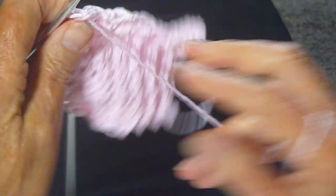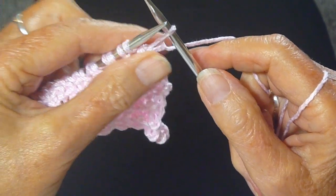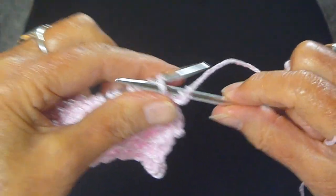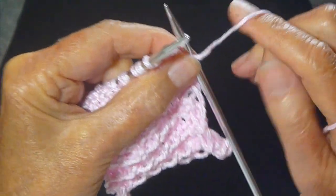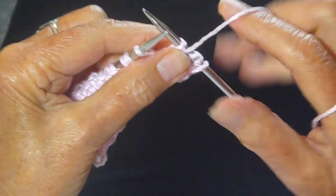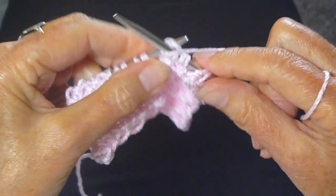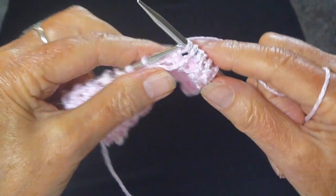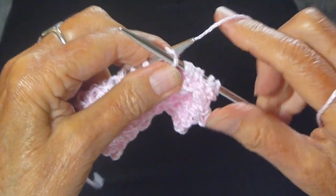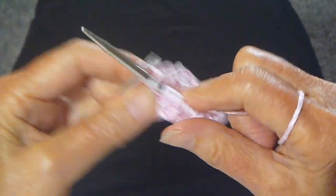We're going to turn the work around. Row four: knit the first stitch — I always slip it with the yarn in front — slip, yarn in back, knit, yarn in front, slip, yarn in back, knit. Continue all the way across the row: yarn in front, slip, yarn in back, knit. When you get to the last two stitches, slip again, yarn in back, and knit the last stitch.